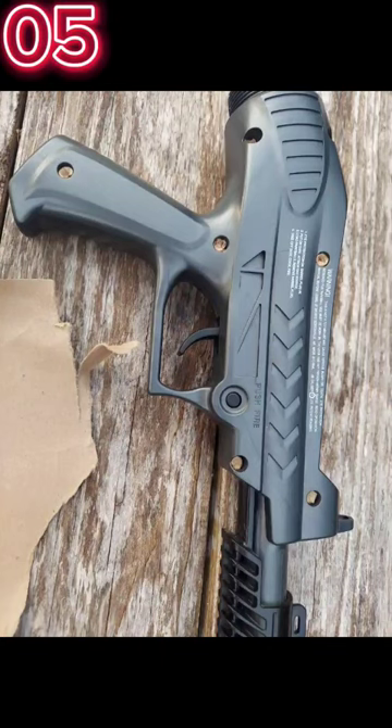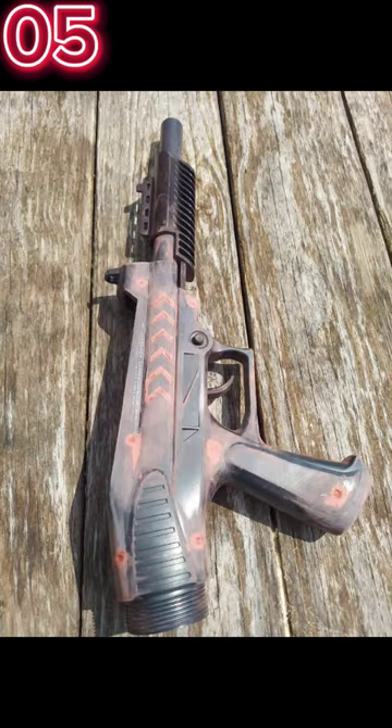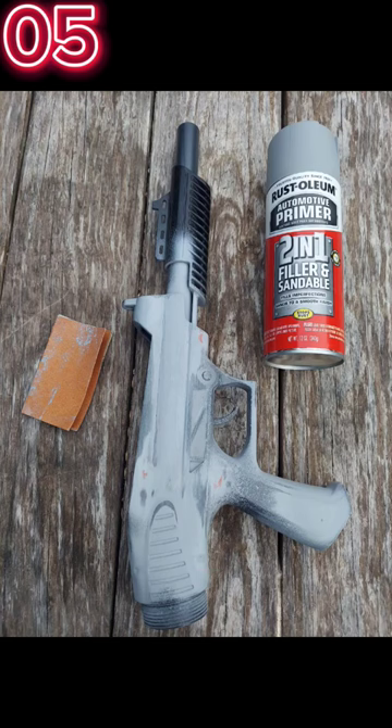The first thing I did is I filled all the screw holes with cardboard paper. Then I filled the rest of it with Bondo putty and removed the extra detailing that I didn't want. After I let it sit and dry for a day, I sanded it, then used filler primer and sanded it again, using a few other layers of filler primer.